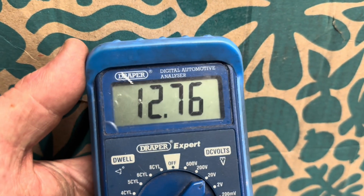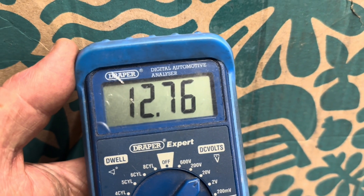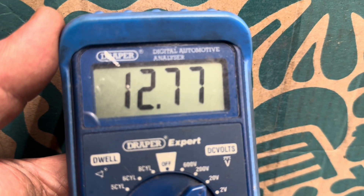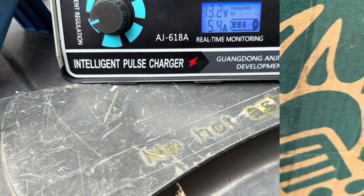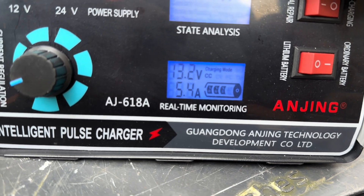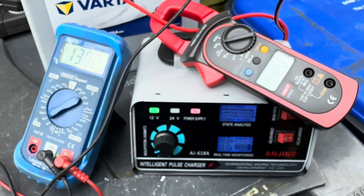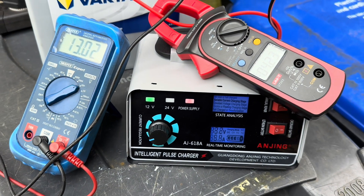We're about an hour into the charging and you can see the voltage has dropped to 12.76 volts, and she's still taking four amps. That kind of indicates there's good capacity there, so this battery at the moment doesn't look too bad. It's not getting warm, which is a good sign. I always recommend when battery charging to use some independent instrumentation to actually verify what's going on so you can be in full control of your charging process.